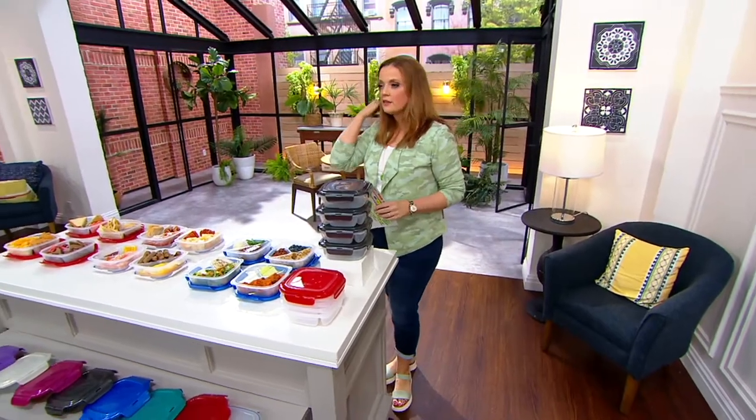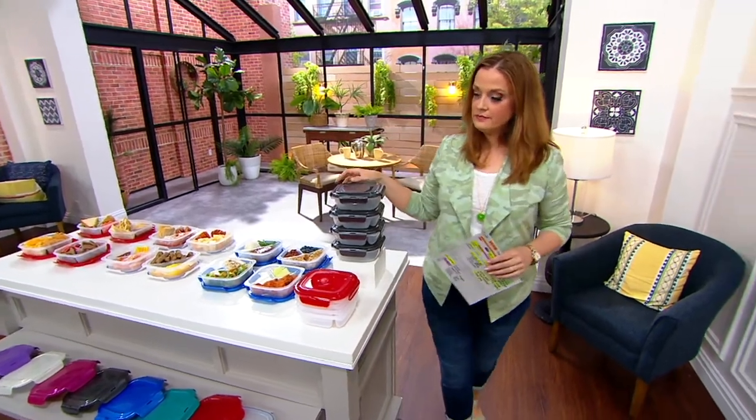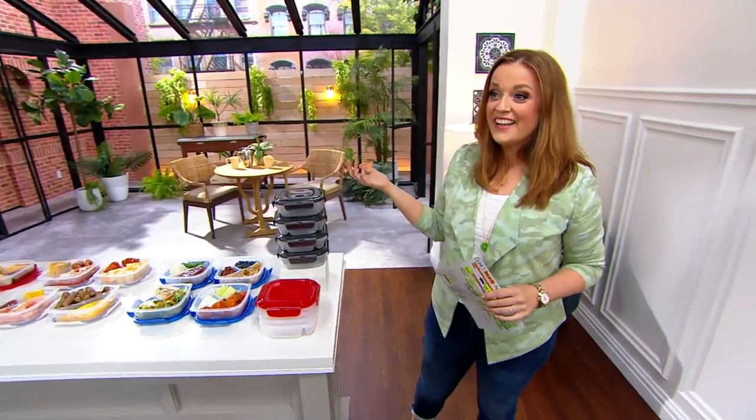You can still put a whole sandwich in here — you just have to stack the halves on top of each other.